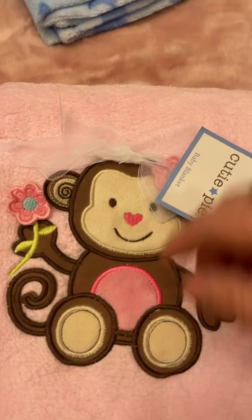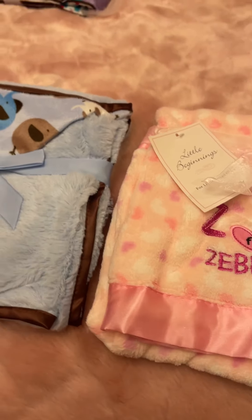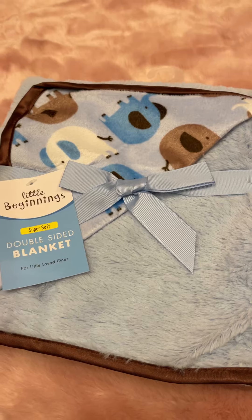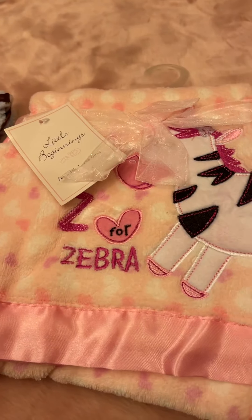So we're going to do all these at $8. We have that one — $8. $8 for all of these. A couple of these. Okay, so all of these are $8.